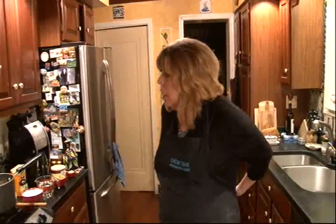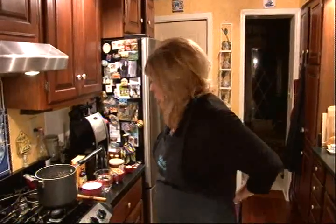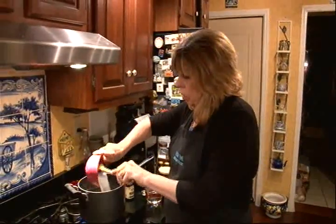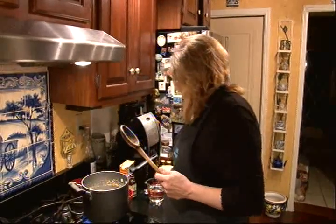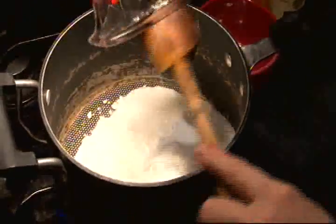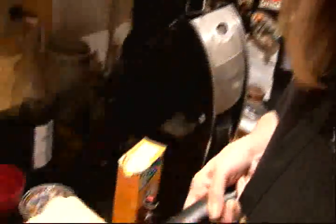Okay, the first thing we're going to do is, in a heavy pan, we're going to cook some sugar — two cups — and one cup of light corn syrup. You're going to want to cook this for about 20 minutes until it turns a light caramel color. It'll take a little while, and you stir it occasionally.